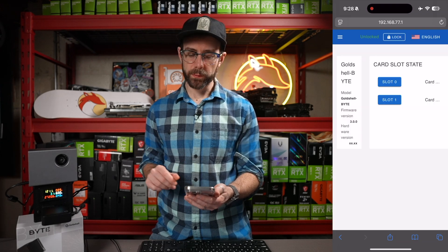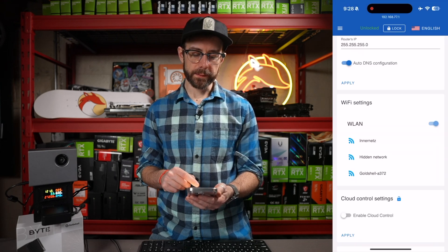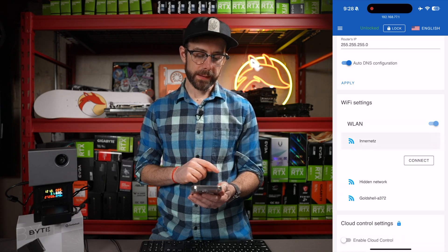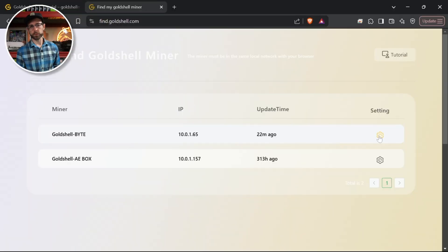Head down to System, then find your Wireless LAN network and connect, entering the password. Once you've done that, the miner drops its own wireless network and connects directly to your home network, so you can finish setup on the computer. Next, go to find.goldshell.com and it will find any Gold Shell miners on your IP address.